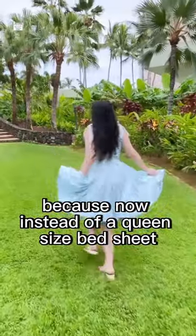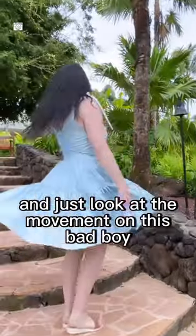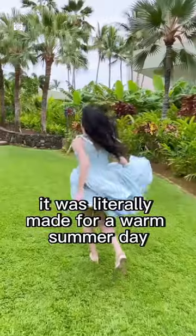Because now instead of a queen-size bed sheet, I have this halter-styled sundress — and just look at the movement on this bad boy! It was literally made for a warm summer day.